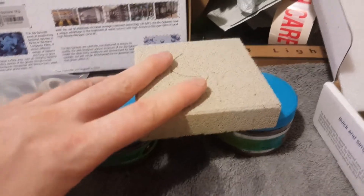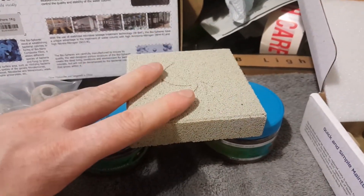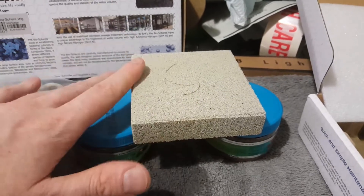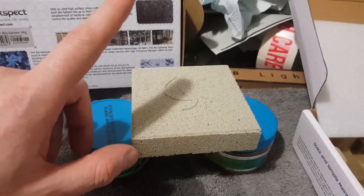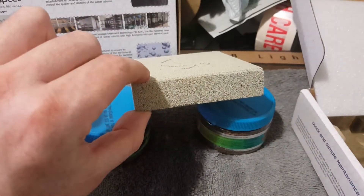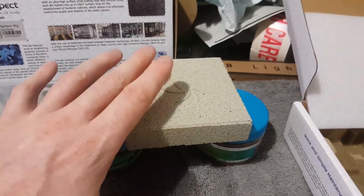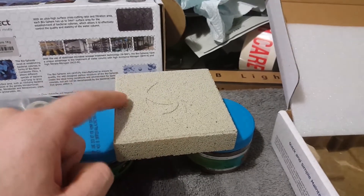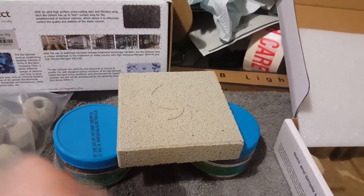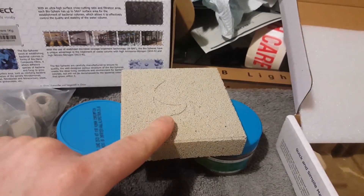Two of these in my local shops or online is still less than one of the thick Marine Pures. So this is the same size - think 4x4, that's 4x4 and 1 inch thick, whereas the Marine Pure is 8x8 and 1 inch thick. But these are half the price, the Maxpect ones.